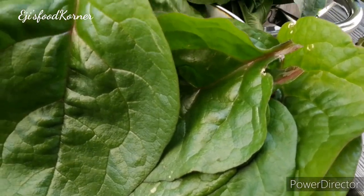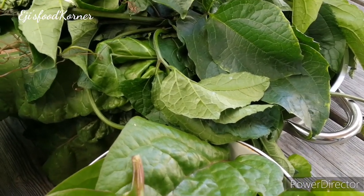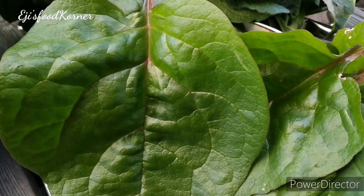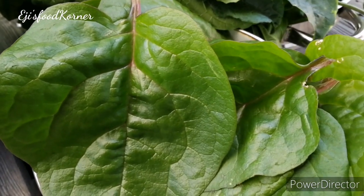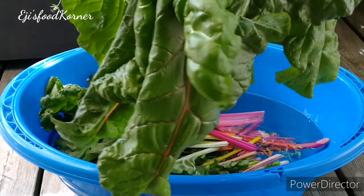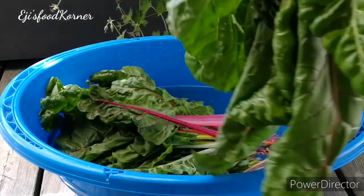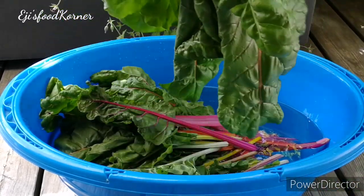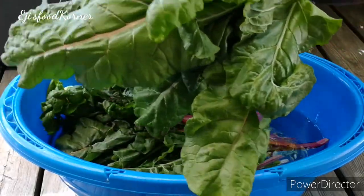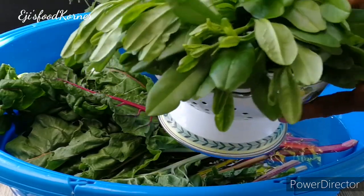I really appreciate everyone supporting my videos and channel. Here are the vegetables I got from the garden that I'm going to use for my delicious soup. I'm going to put them in a bowl of water to rinse. I'll leave them for about 30 minutes because when it rains, sand gets into the leaves, and there may be worms inside. I want them to soak a little bit in the water.